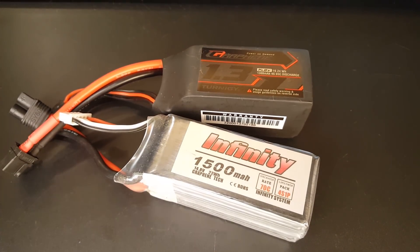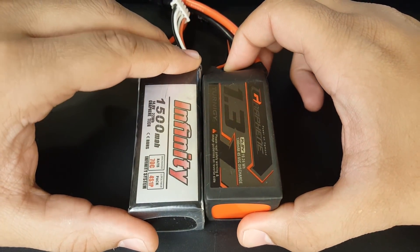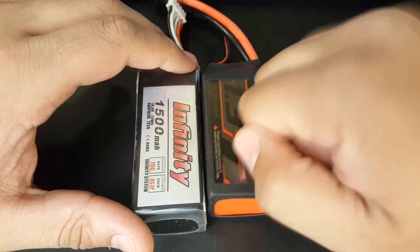Hi guys, welcome back to the channel. Before we begin, I just want to let people know if you're looking for data, this video is not going to have any data at all — it's just going to be my experience, because I just bought a ton of these and something just happened, so I'm going to go through that.